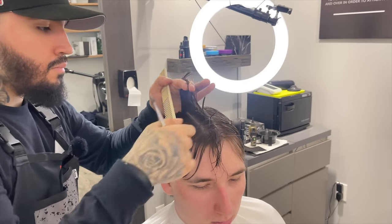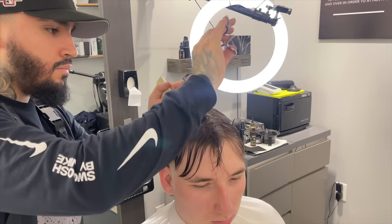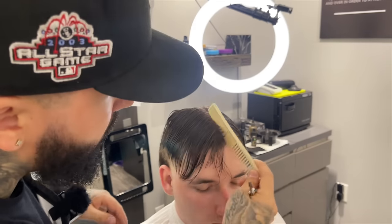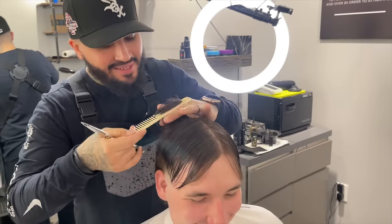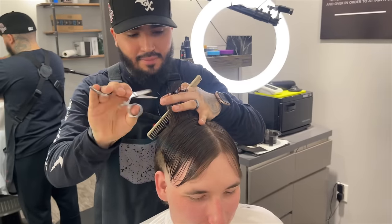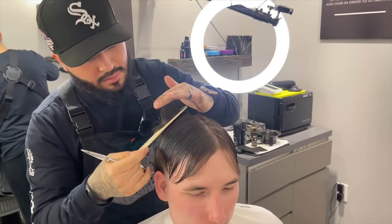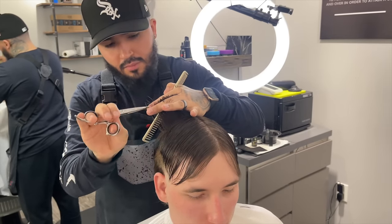I'm cutting in a straight line, not angling the hair in any way, because I want a nice squared shape that complements his head. His jawline area is really round, so to combat that a square shape will fit his head a lot better. After we establish that middle guideline, we're going to take horizontal sections moving forward. As you can see, on the inside of my finger is what we cut with that guideline, and we're bringing everything to that length, working horizontally — side to side instead of front to back.